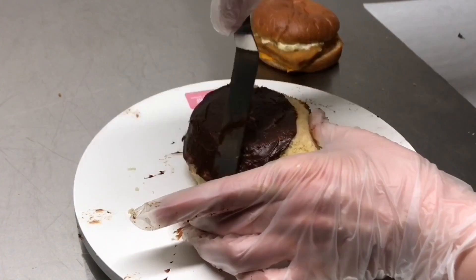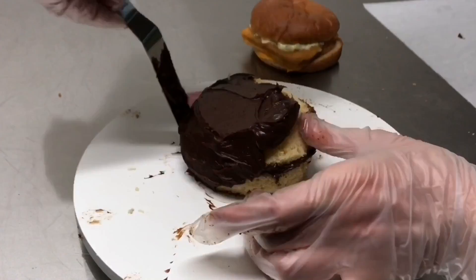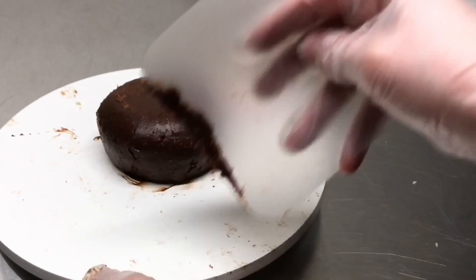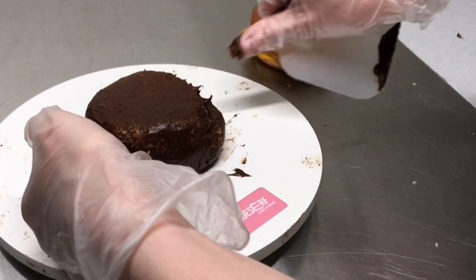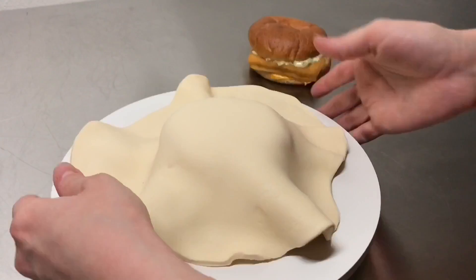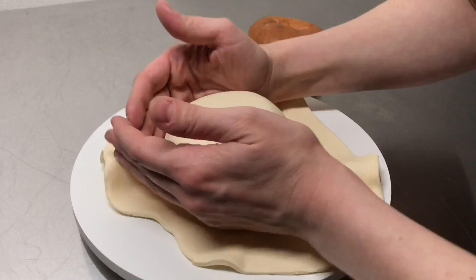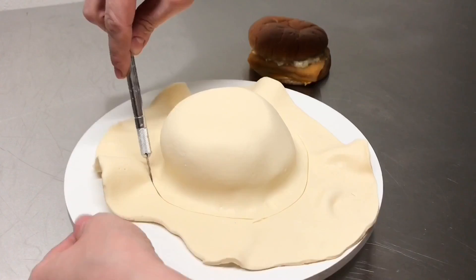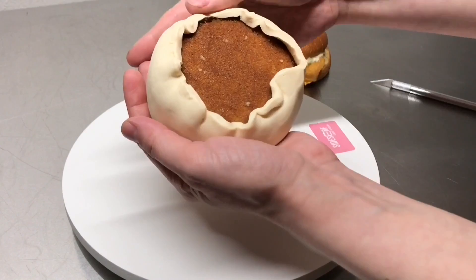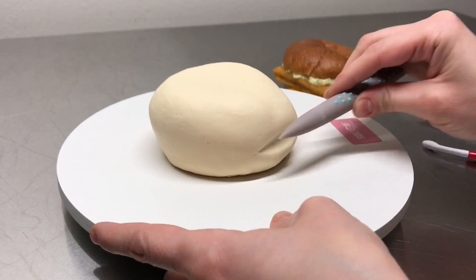Once the cake is carved, I crumb coat it with chocolate ganache. A crumb coat is just a thin layer of ganache to cover the entire cake. Then I take a scraper and smooth out the sides. I even used my fingers and pushed the top layer slightly off of the bottom layer because I want this to be just slightly wonky. The outside layer is modeling chocolate, so I place rolled-out modeling chocolate right over the top of the cake and work it around the edges, then trim away the excess with a blade.